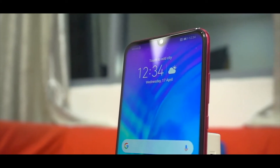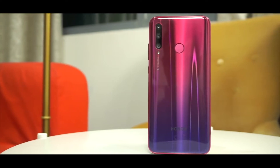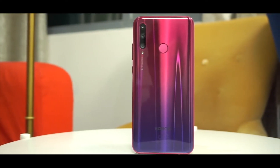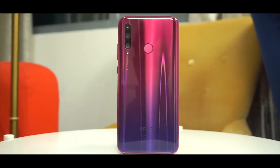Hey, what is up guys — this is another video and in this video we shall be talking about the Honor 20 Lite, which is the latest Honor device. It is called P30 Lite in some regions depending on where you live, but it has some key differences with the P30 Lite.